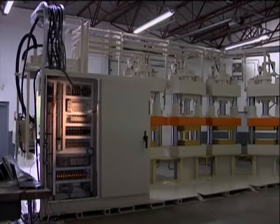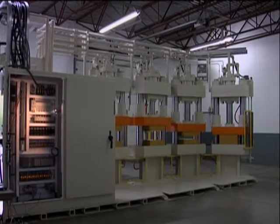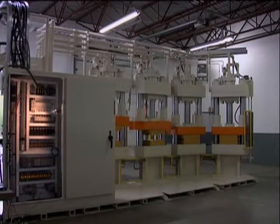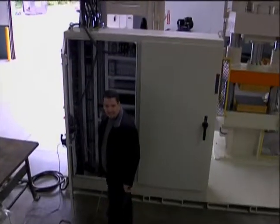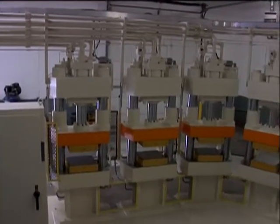An air-to-oil heat exchanger keeps fluid operating at the most efficient temperature. Glide curtains stop the press from moving if anything breaks its plane. Also, a die safety block must be placed on the plate to prevent the press from moving when performing maintenance or changing dies.